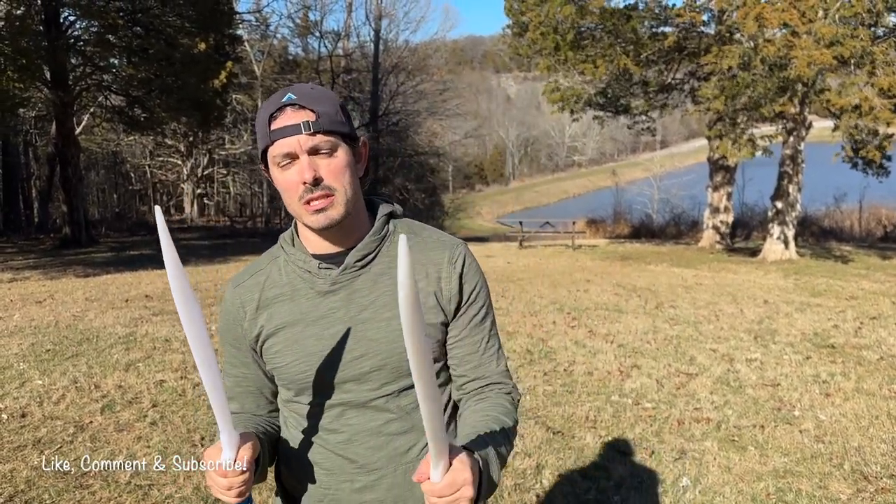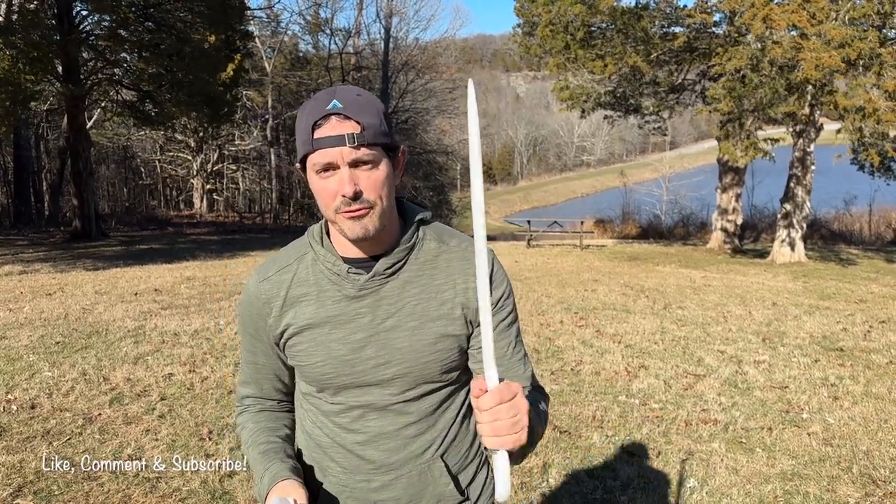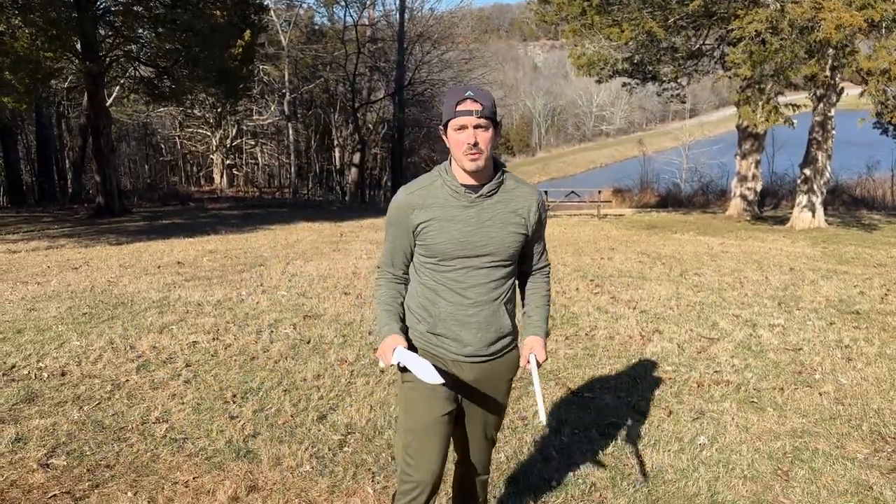This is part three of our double sword, double stick kind of mini-series and we're going into our third drill that we're working today. This is a five-count drill on each side. Let's go and break it down.